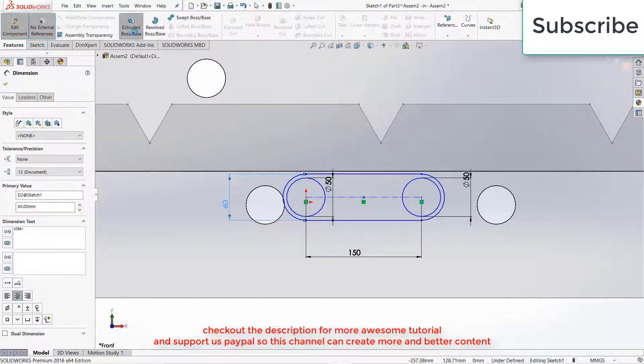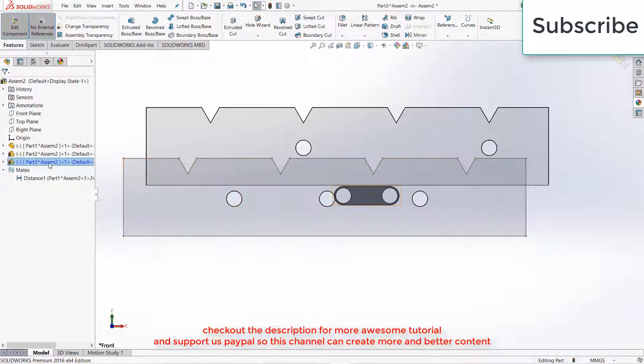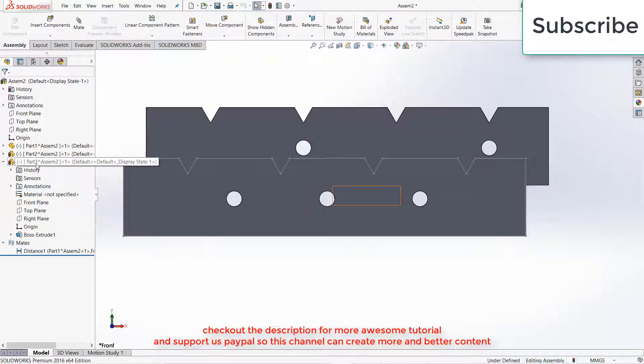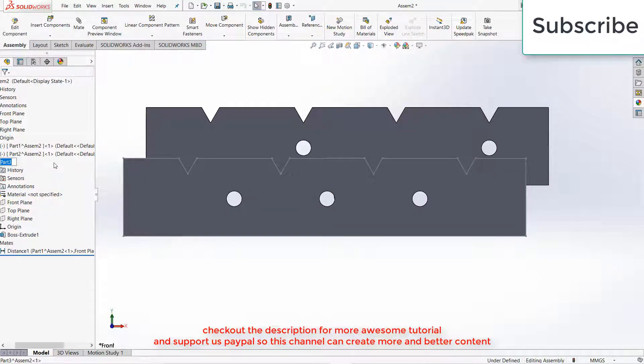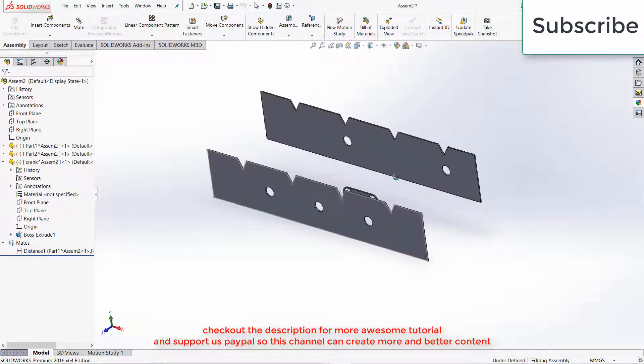Now go to Features, click on Extrude, 5 mm, click OK. Press F2, first exit the Assembly Component mode. Select this part, press F2, enter the name 'crank', and click on the Rebuild icon to remove those traffic light icons.